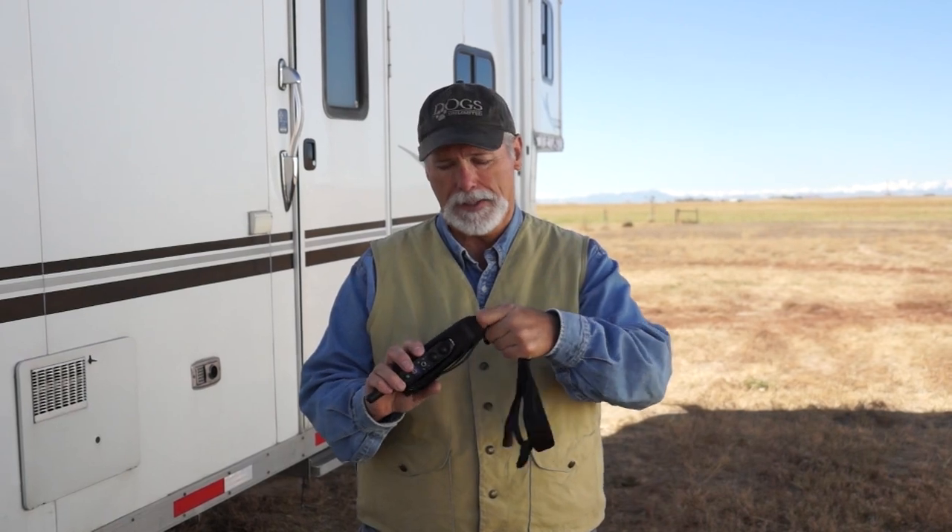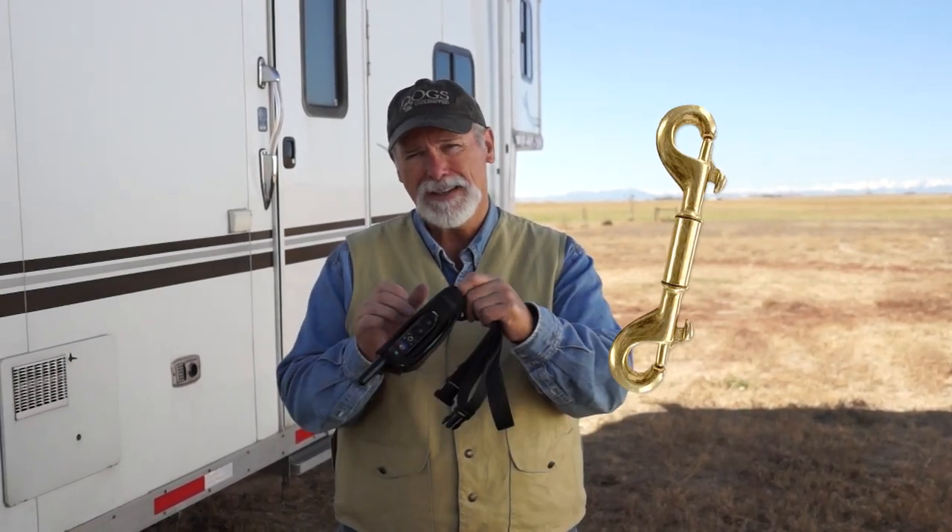Additionally, it's got this loop on the bottom. I can tell you what I did with this — I just used a double-sided snap, clipped it through here, and then I clip it through my belt loop.